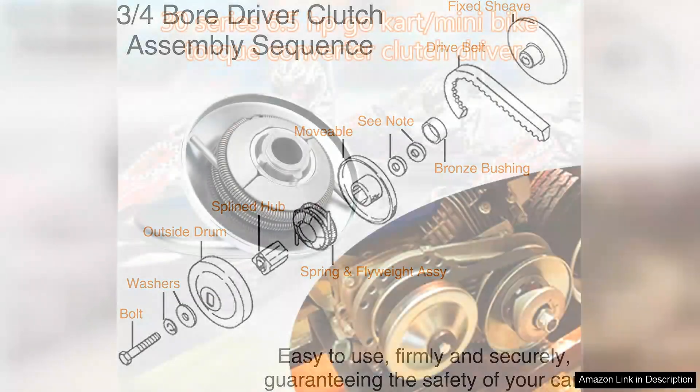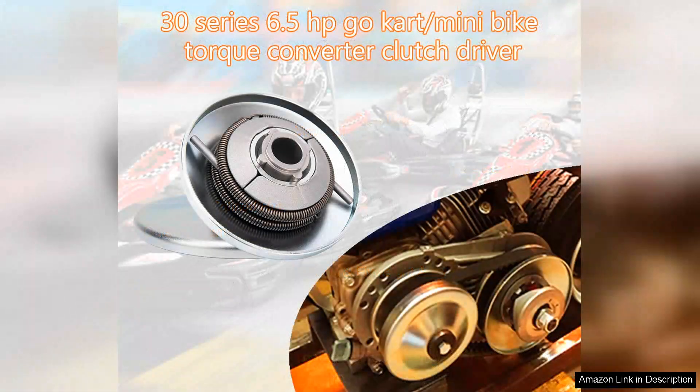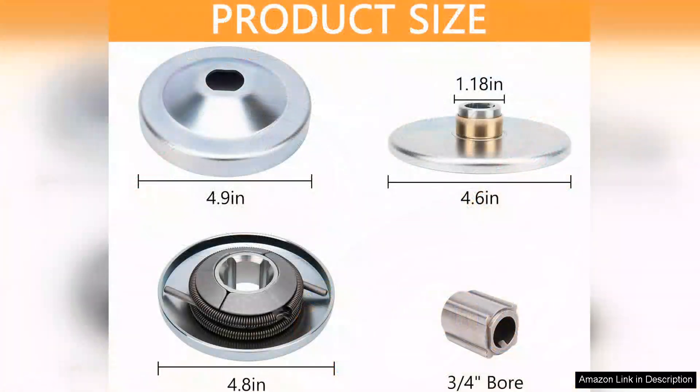The construction of the kit is robust, designed to withstand the rigors of off-road use. The components feel durable and well-engineered, which gives confidence that this torque converter will hold up over time. The 3/4-bore fits snugly onto most minibikes and go-karts, ensuring compatibility with a wide range of setups.